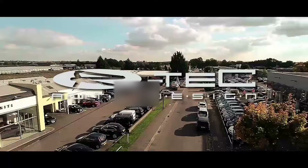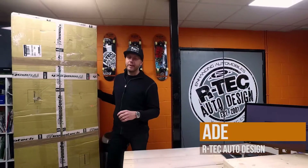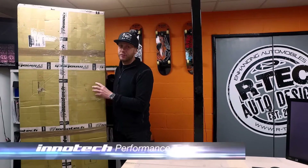Artec Auto Design. Hey guys, Aidy from Artec. Today we're going to talk about IPE exhaust systems, or Inertec exhausts — same brand, two different names.